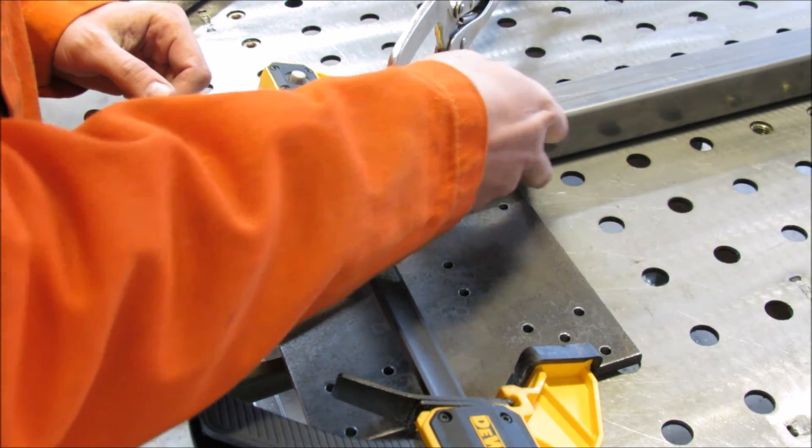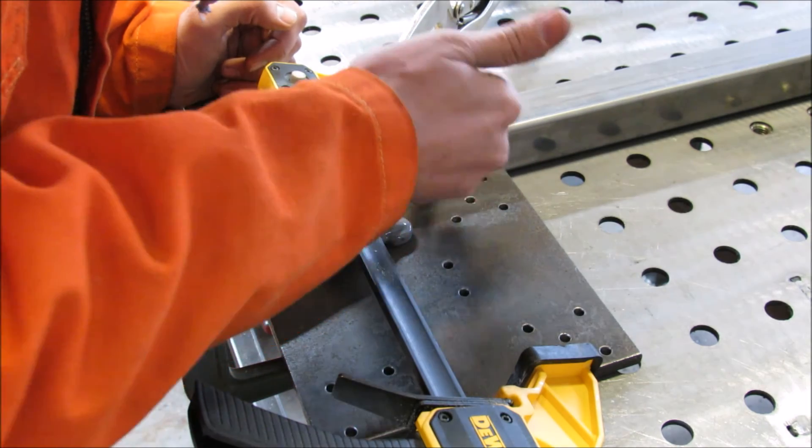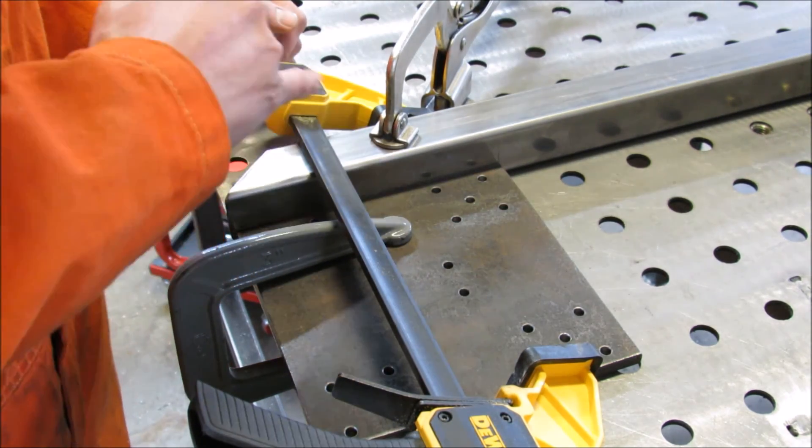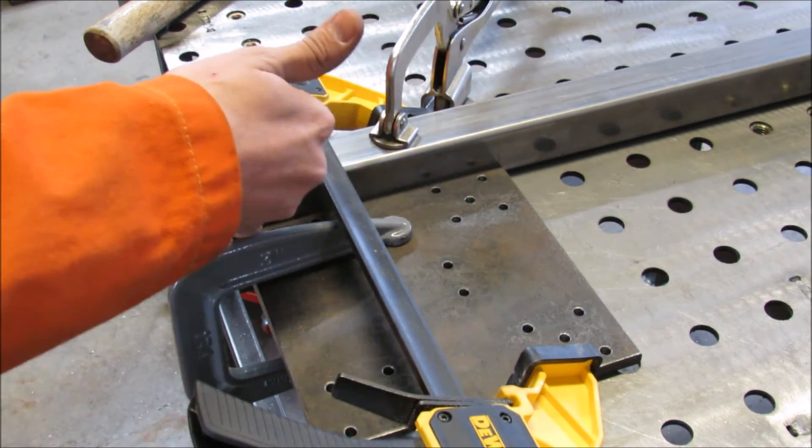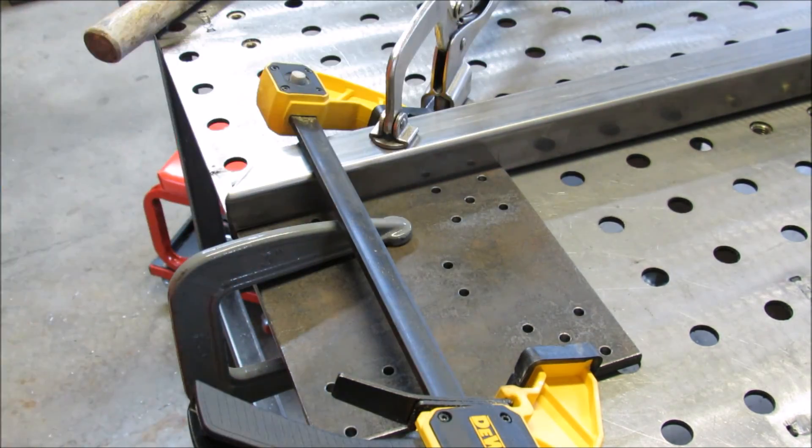This being a cut edge it's not perfectly square, but I'm mimicking it with all these clamps to get the same consistent edge.